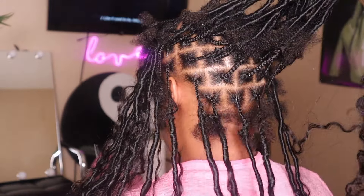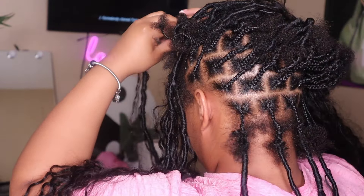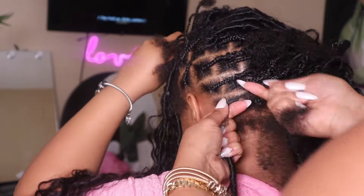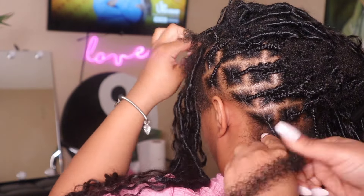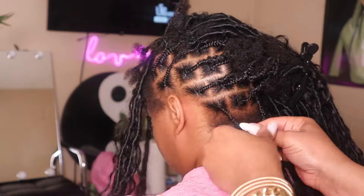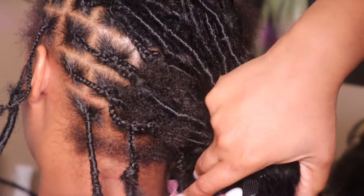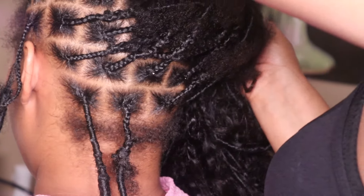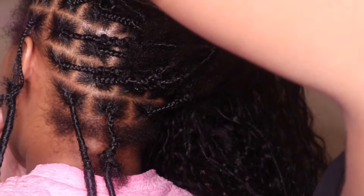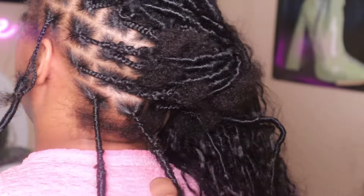Now here's after I added all the locks in the back. We are now about to start wrapping the Marley hair around the roots. We used a really thin piece and cut the hair in half, so we literally only used one pack and still had hair left. The trick is you don't want to do it super tight and close together — you want it spaced out so it's not stiff, because that hurts when it's too tight and it's very uncomfortable for your client.